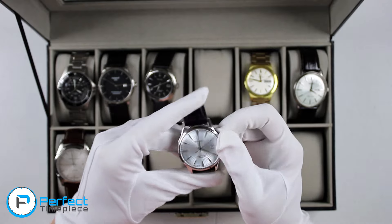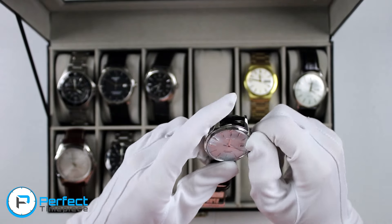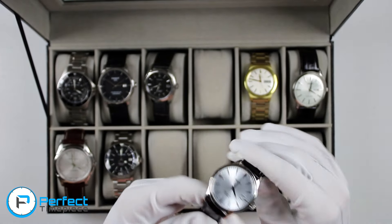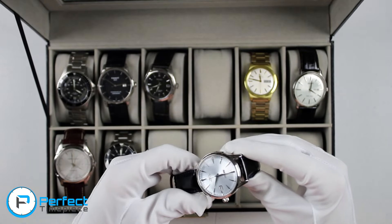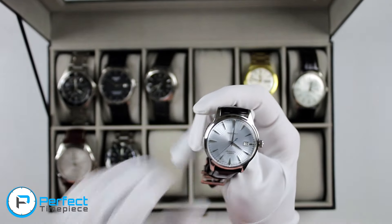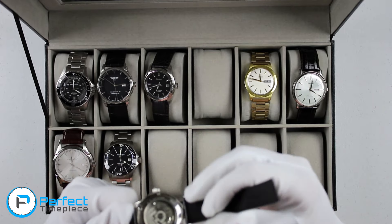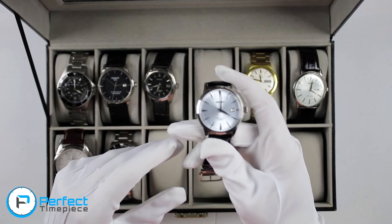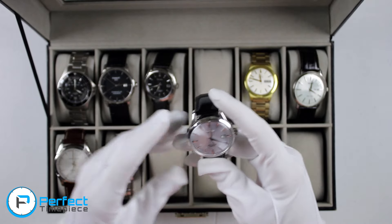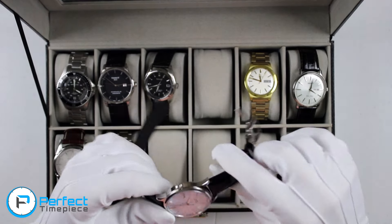The next Seiko Sarb in my collection is the Seiko Sarb 065, nicknamed the Cocktail Time. I'm actually going to be comparing this watch with my Orient watch on the channel pretty soon — it'll probably be Monday's video, so subscribe so you don't miss it. This is my most accurate automatic watch. I don't really like the design personally, and I am probably going to sell this watch soon. So the Tissot and this watch are probably going to go away pretty soon.